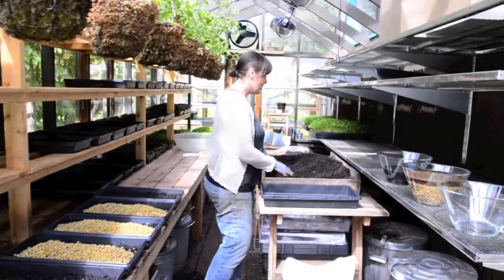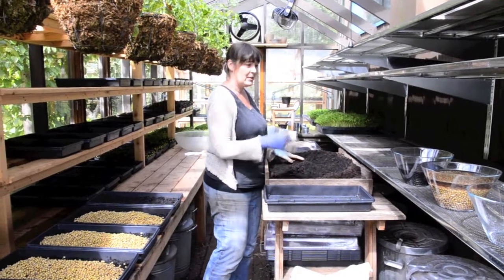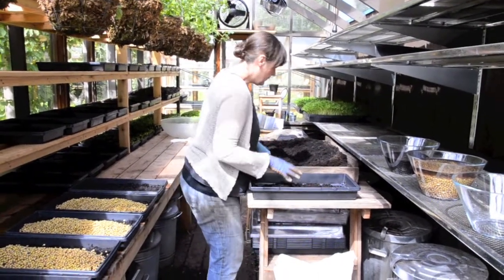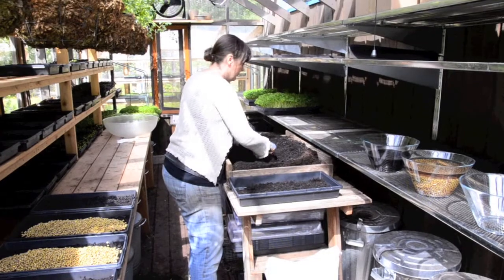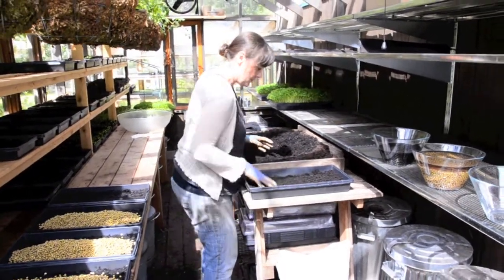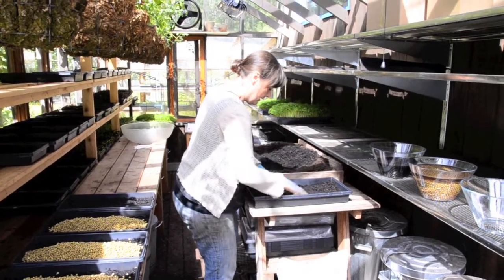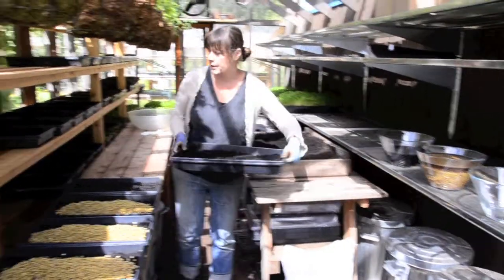Here we are in the shoot greenhouse and I am just getting ready to plant. The first step in planting is to wash the trays and make sure they're all clean. The second step is to fill them all up with soil — just about an inch, or not even an inch, in the bottom of the tray. I do that first before anything else and line up all the trays ready to plant.